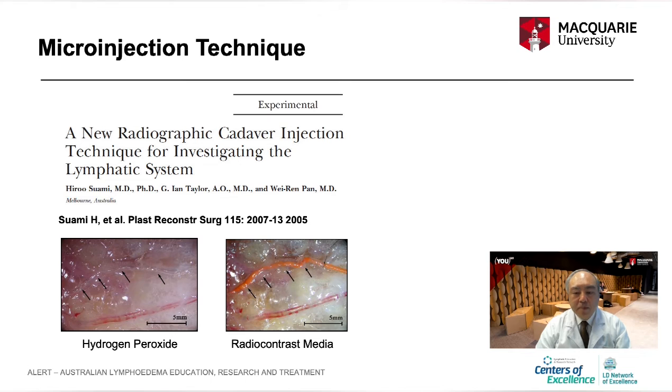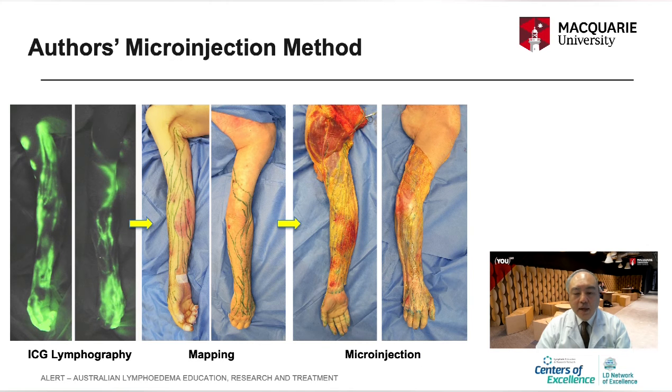I developed a new method to demonstrate the lymphatic system in the adult human cadaver, published in Plastic and Reconstructive Surgery in 2005. My method is very simple: injecting hydrogen peroxide to identify the lymphatic system.